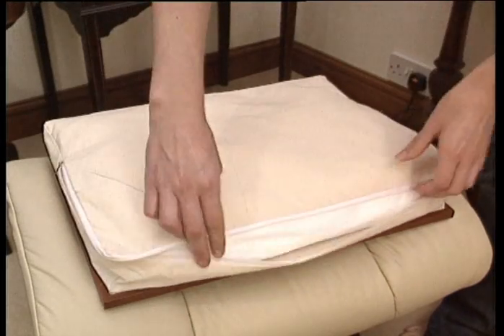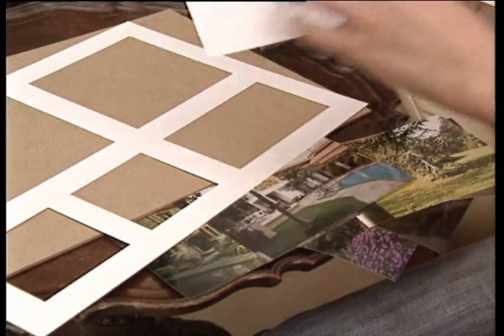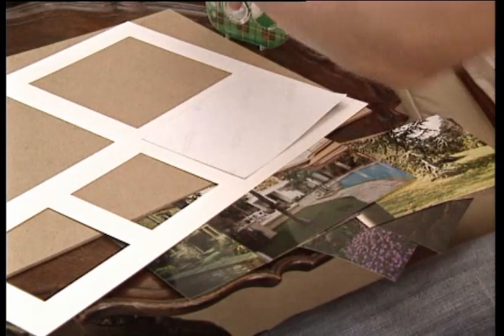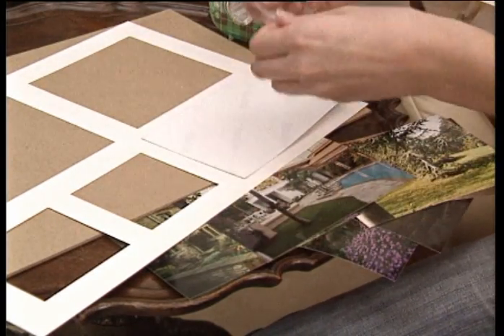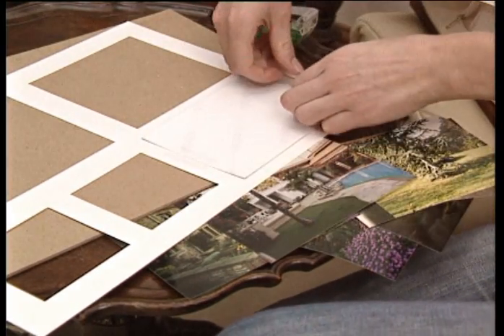To customise, simply unfasten the zip, remove the cushion from the back of the frame and position your photographs using glue or sticky tape. You can use the mount provided or a personalised one to adapt it to whatever size your photographs may be.